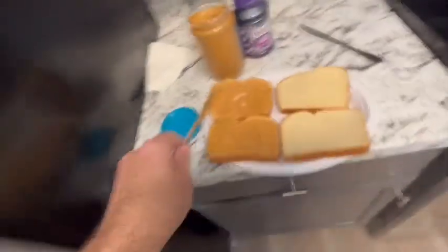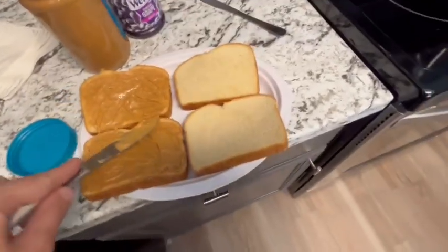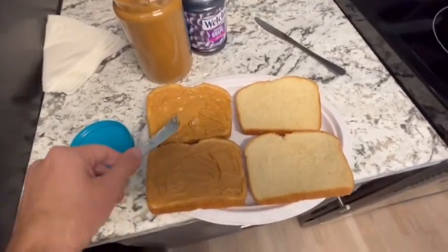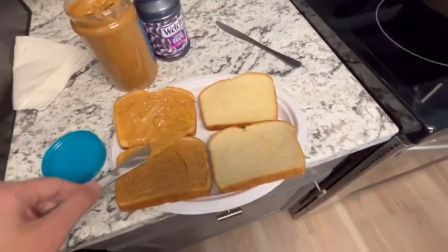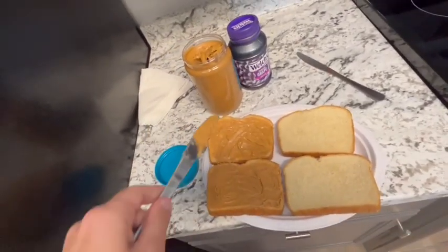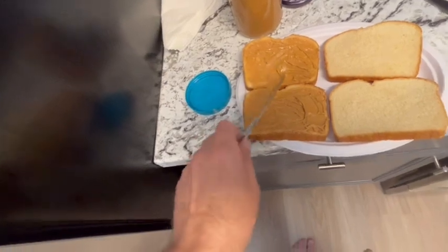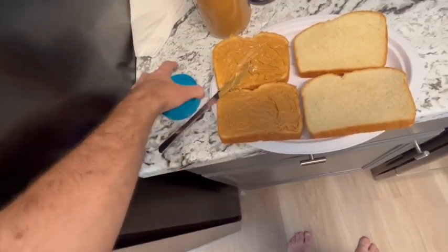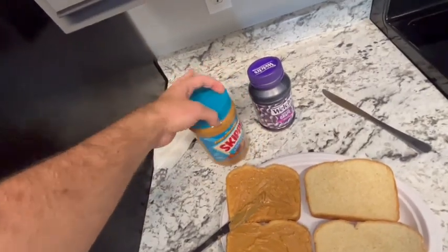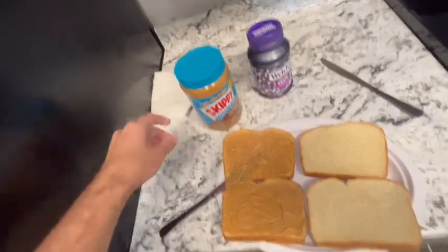Now that that's done, I've got the peanut butter on both slices on the left side. For step four, make sure you close the peanut butter jar nice and tightly and put it away back in the same place where you got it from. Then put the peanut butter knife in the sink.